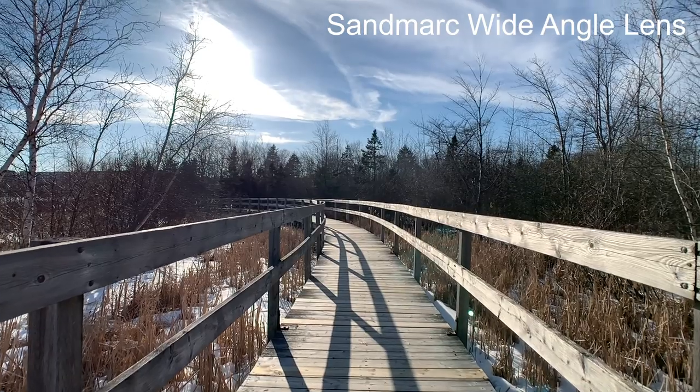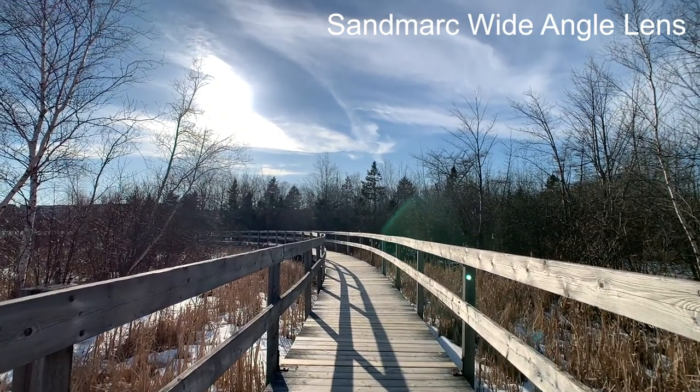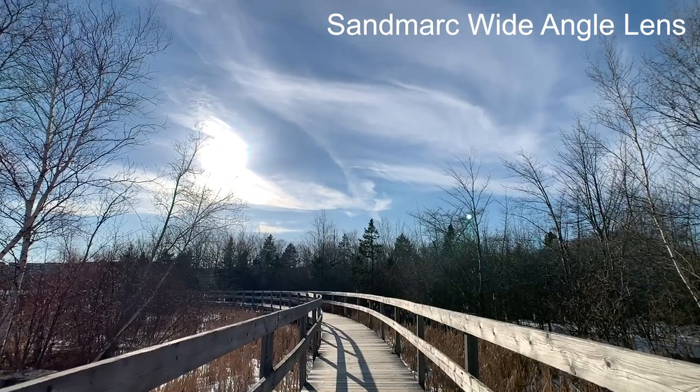I just want to show you slow motion, because it's not a YouTube video without your wife, your dog, and some slow motion. You can also get some lens flare effects with the coating.